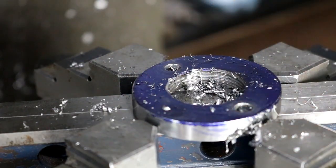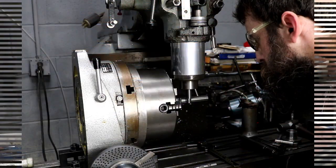Looks pretty good. Nice, even deburring.